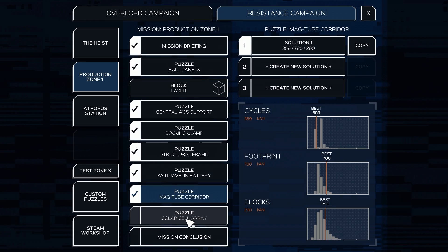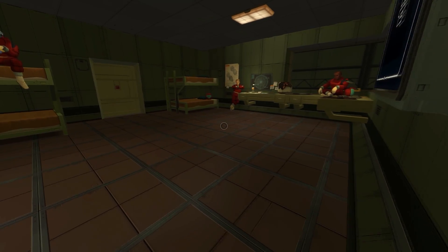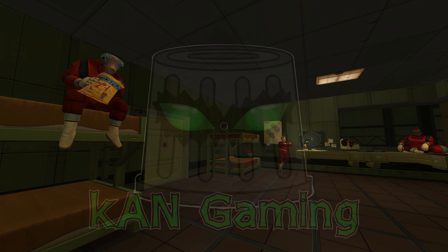There's only one puzzle left in this section — the solar cell array — and I'm really excited to do it. I think we also have just the Atropost Station and one other zone as well. Let me know what you guys think of this game in the comments below, and while you're at it hit that like button, hit that subscribe button. As always, I hope you guys enjoyed this video — we'll see y'all next time.